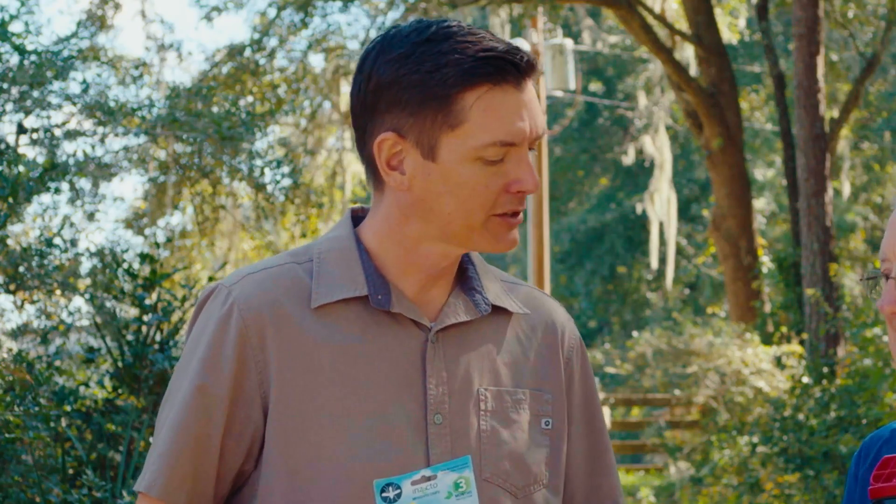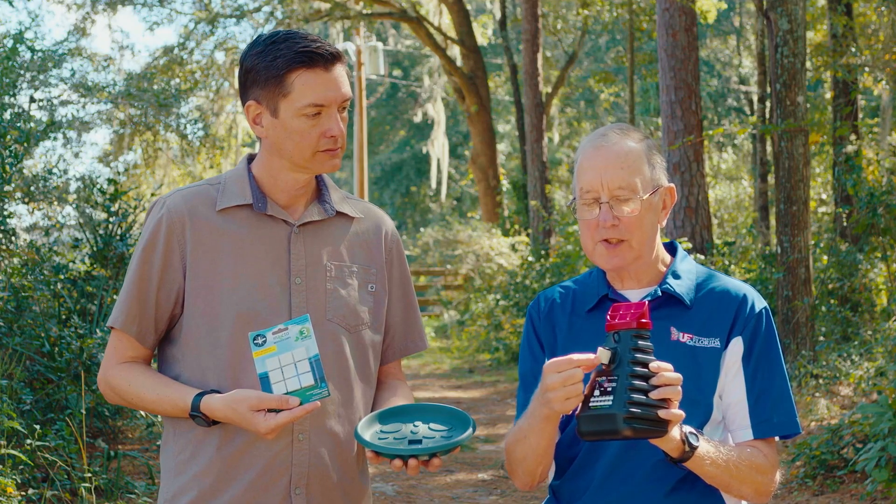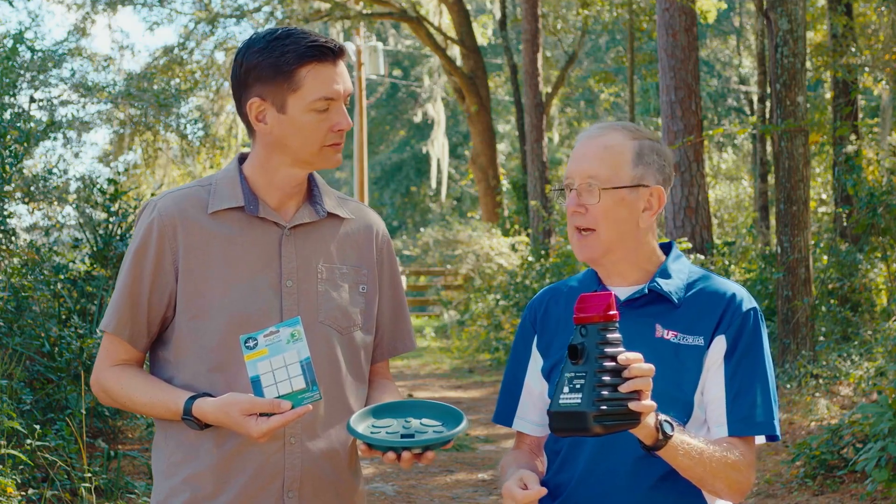Dr. Keller, would you mind giving us a demonstration on just how these chips work? You just have to insert a chip into the overflow spout of the trap and then add water.